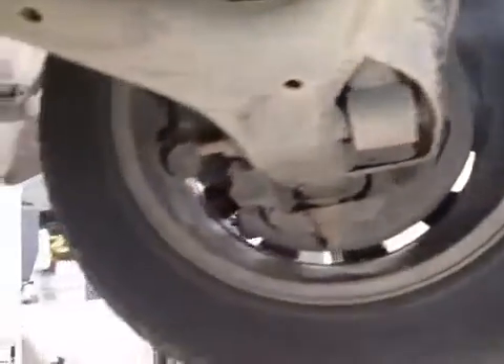Going underneath the vehicle, both front tires are in good condition, both marks in green and more than 5mm tread remaining. Front extensions are in good condition, no issues there, no cracking in the regions or bushes, no damage.